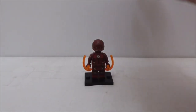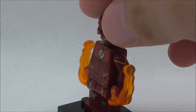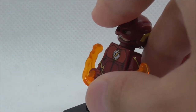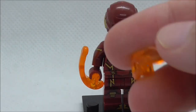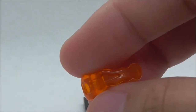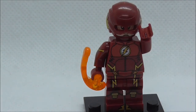Let's get straight into the figure. This is the figure itself right here and as you can see he comes with two of the orange Power Blast pieces, which don't fire sadly, but it's nice as a decorative piece. You can pretend it's him shooting lightning or the lightning trail he produces when running.